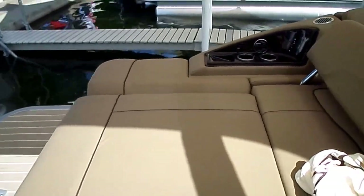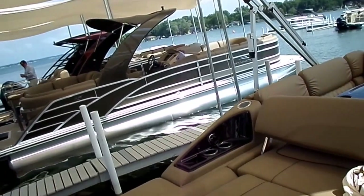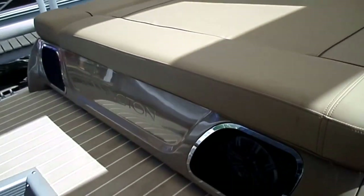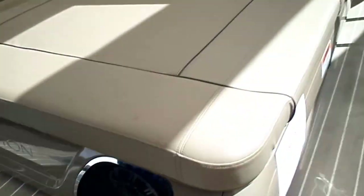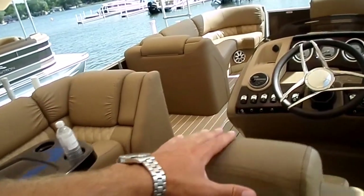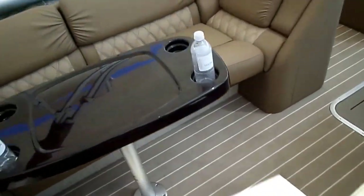Like Bennington does everything, it's done right. Big cup holders over there, USB controls for plugging in a phone — for playing music and also charging. In the back here, we've got a nice big fiberglass cladded section down the side with some ingrained transom speakers in the back of the boat. And this is Bennington's new interior — a heavy tan with some great diamond stitching inside as well.